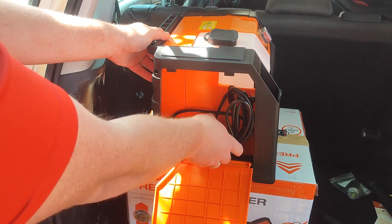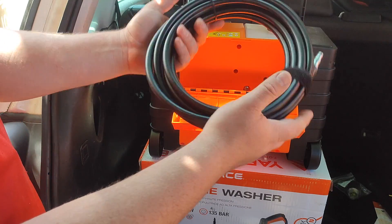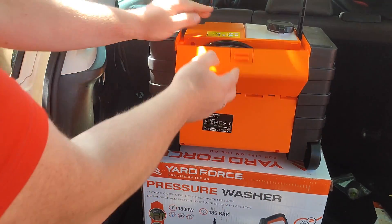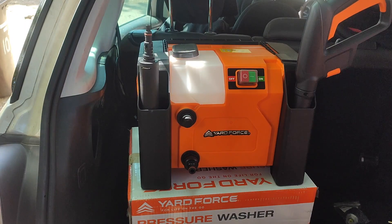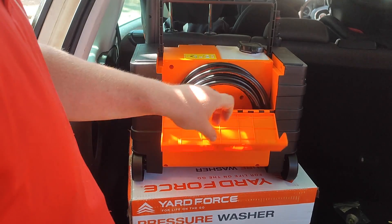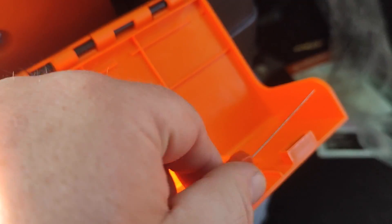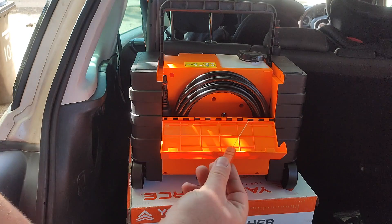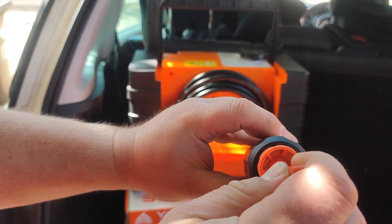The pressure washer itself has a few hidden compartments. One on the side is for the power cord, and on the back there's a compartment that stores the hose. They say it's a six-metre hose, which is generally enough for most jobs at home or cleaning your car. On the front you have two storage compartments for the lance and extension. In the back with the hose, you can also store your two nozzles, and there's a long needle tool stored in there to unblock any clogged nozzles.